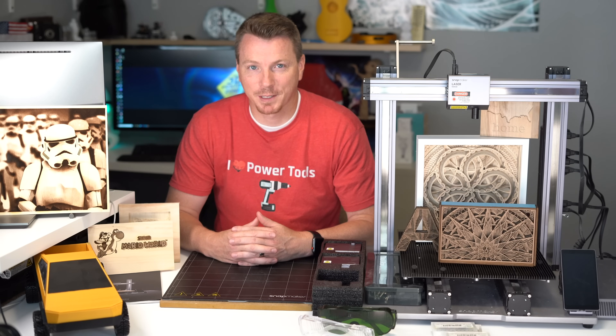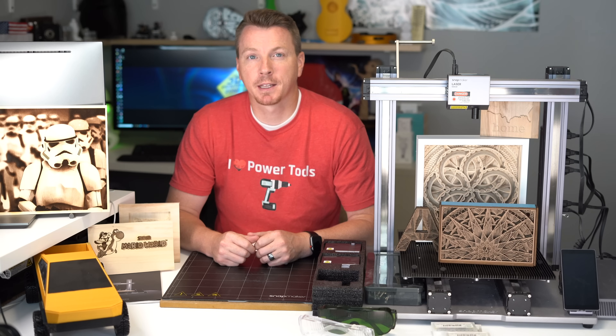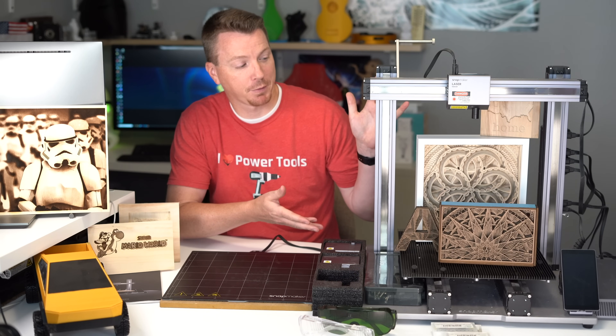Hi there and welcome to the 3D Printing Zone. My name is Nils and in today's video we're going to be reviewing the Snapmaker 2.0, specifically the A350 model.